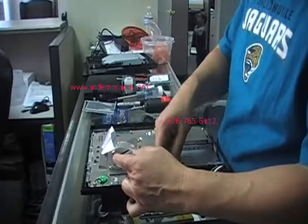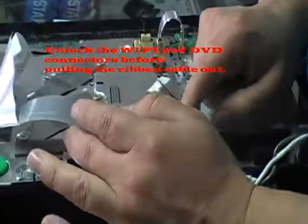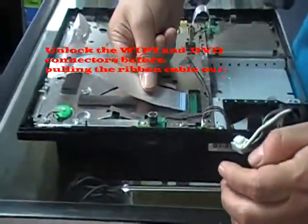Now this exposes the — start with this one here, which is for the Blu-ray. Same way you remove it: lift up and pull away from the connector.